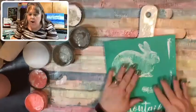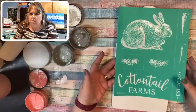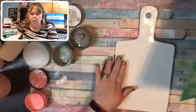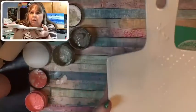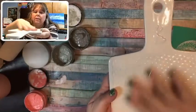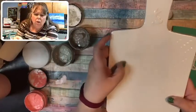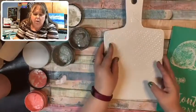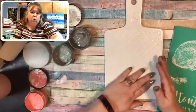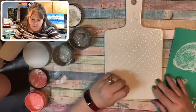This is last year's transfer — it's not in the current book, but I really wanted to use it on this cutting board. The cutting board has a little bunny on it and it has a weave pattern on it which isn't smooth, so we could have some bleeding. I'm hoping it'll be very minimal.